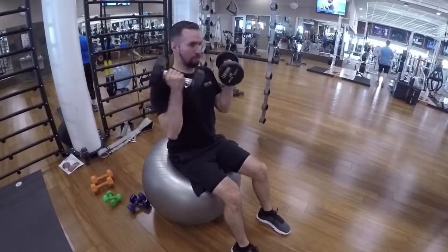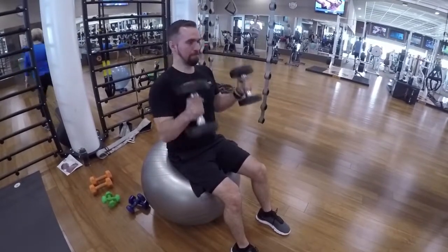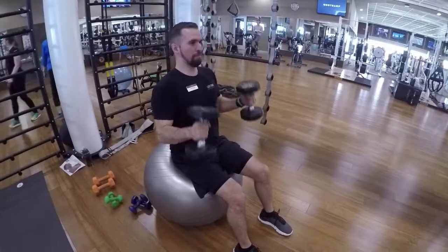Really concentrate on the biceps and go on this exercise until you feel the fatigue building up. Really focus on controlling the weight and not having the weight control you.